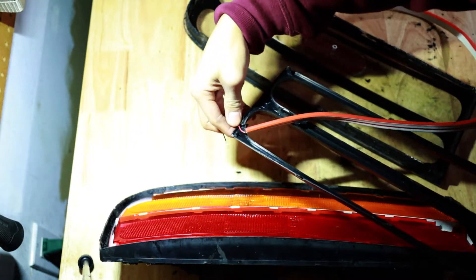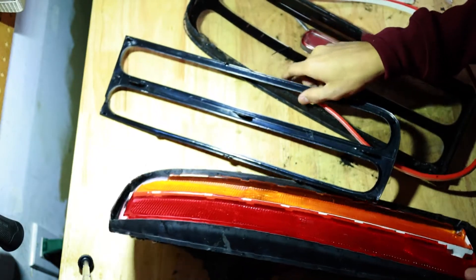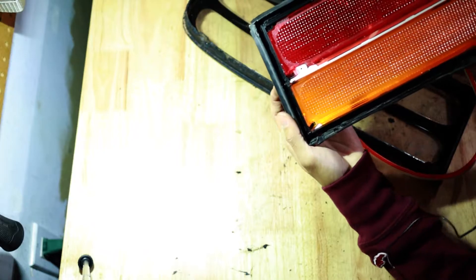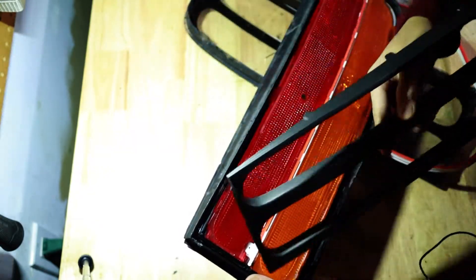Feed the wires through like this, then drill a hole through the rear of the panel — you can see that hole right there — to allow the wires to come through from inside.